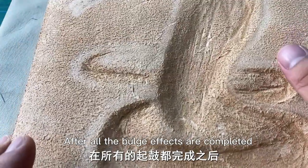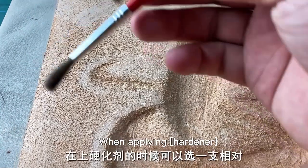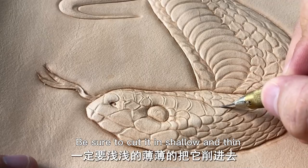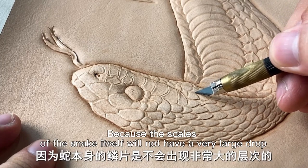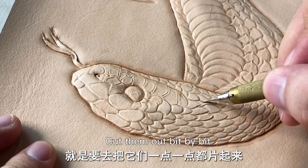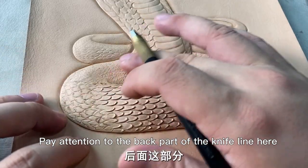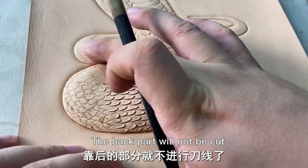After all the bulge effects are completed, make the back using hardener to do a hardening treatment. Selection of brush — when applying hardener, you can use a soft brush. Be sure to cut it in shallow and thin to let it form a feeling of flakes, because the scales of the snake itself will not have a very large drop. Cut it out bit by bit to create a shallow space and make its image more real. Pay attention to the back part of the knife line here — the front bulge is obvious, and the more it goes back, the more it becomes empty. The back part will not be cut.